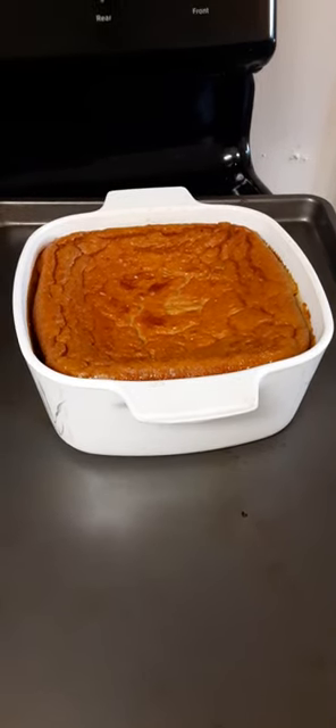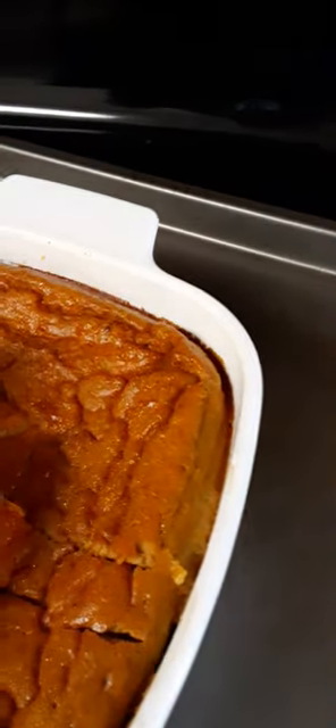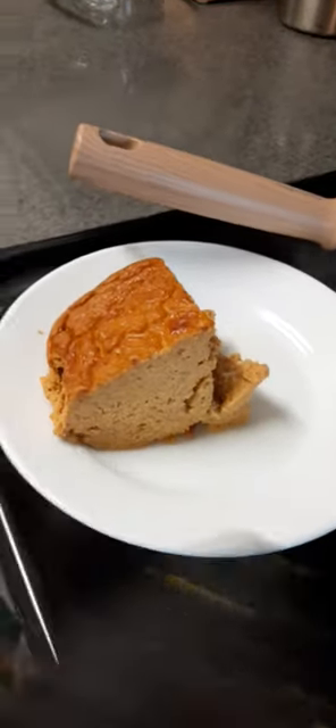Maybe vanilla. Let's cut it open and see what it looks like. I think this is a win-win. Now that's what I call beautiful.